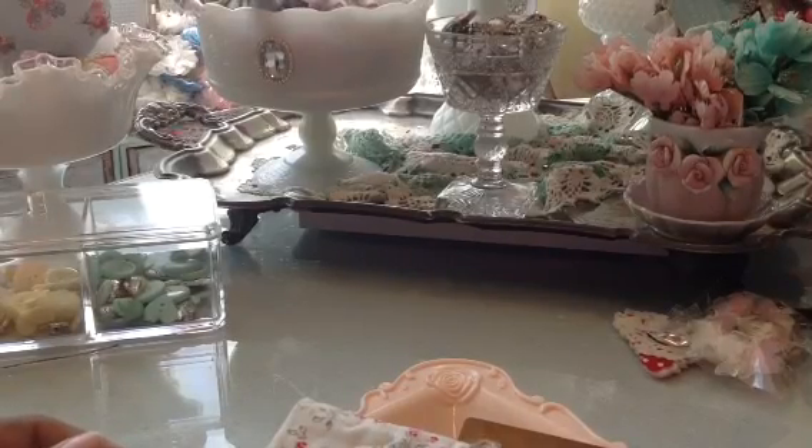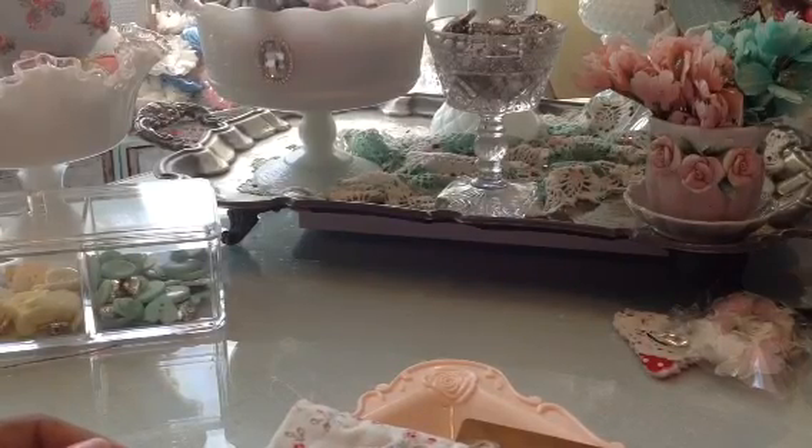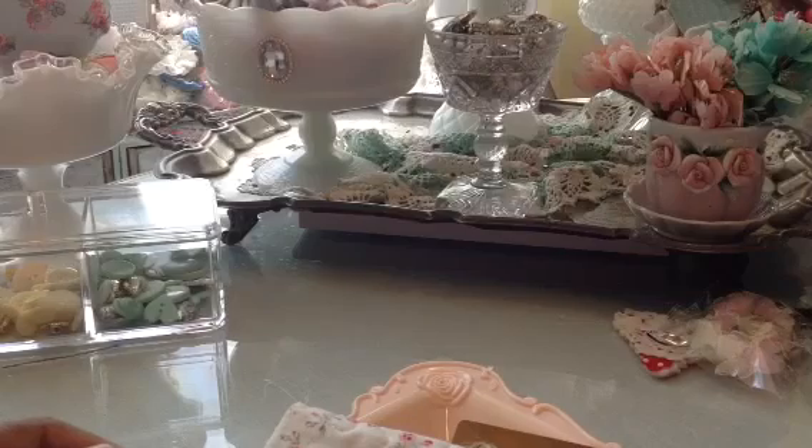Hi guys, I just want to show you some of the quilted fabric cutouts that I embellished. I did a video and showed how I used my placemats from Daiso to cut those on my Vagabond with some of my dies, and I went back and started embellishing some.